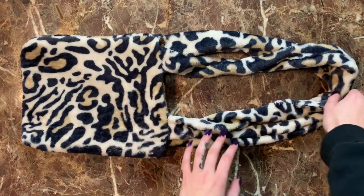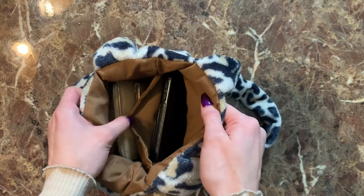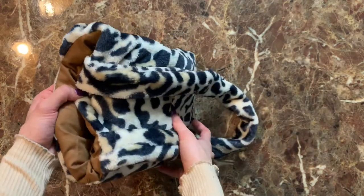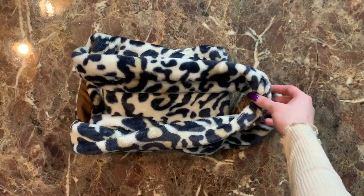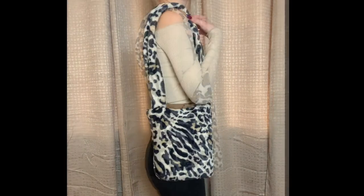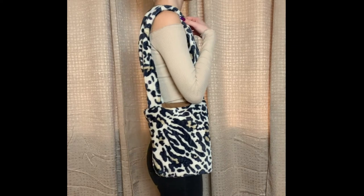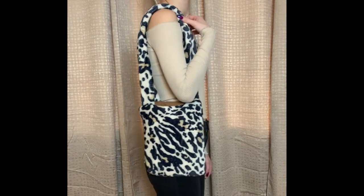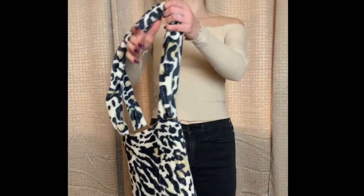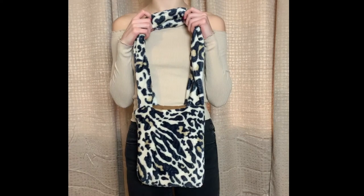I really like this bag — it's really cute and soft and fuzzy on the outside, plus it's customized to me so I'm able to fit my phone in the phone pocket and my wallet, which is all I really like to carry. I hope you guys enjoyed this video and learned something. Leave any questions in the comments below, don't forget to subscribe, give me a thumbs up, and click the bell so you get notified every time I post.